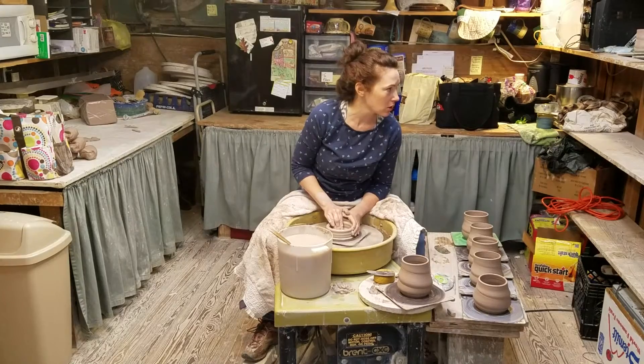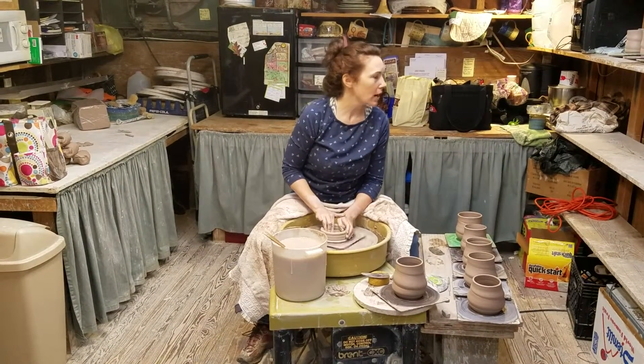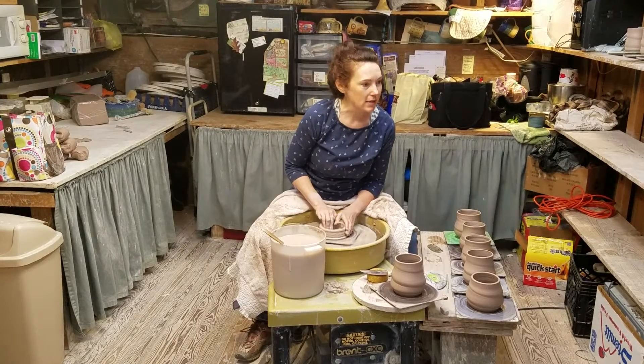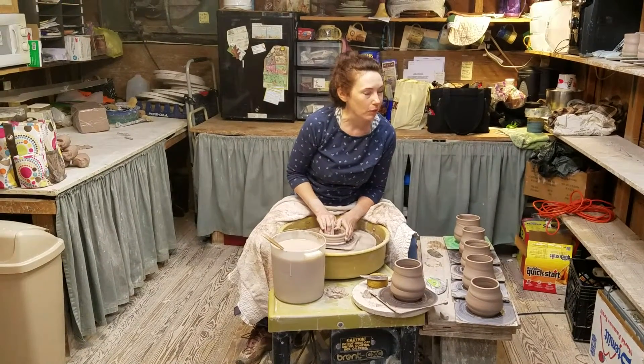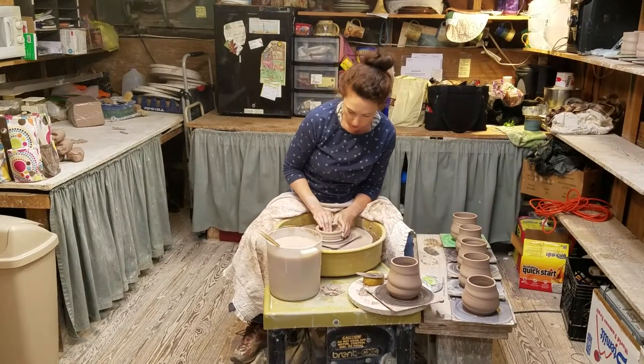Yes, those were made this morning, so they're drying. I can't really tell that they're drier than these yet, but as they dry, the lip will dry first and it'll get a lighter color.